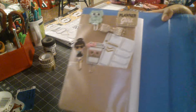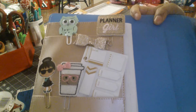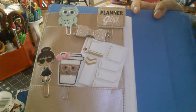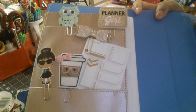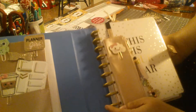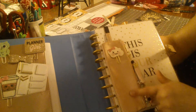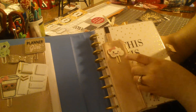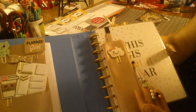On this side I just have some paper clips — some were gifted to me recently, some I purchased from Etsy shops — and that notepad from Michaels. Over here, this pencil pouch was also from Michaels.